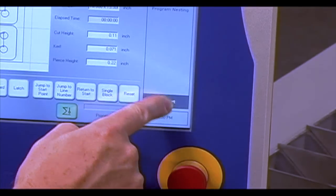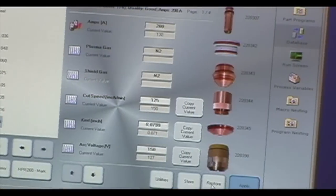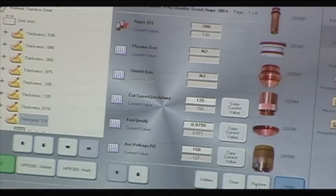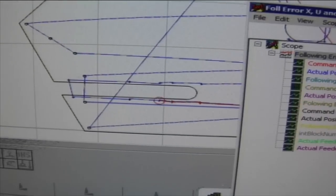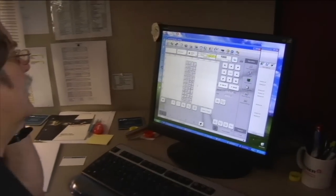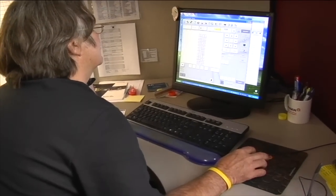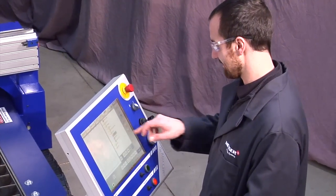With the push of a button, machine service and application support can also be carried out by our virtual service program. This utilizes remote diagnostics over a high-speed internet connection, so a service or applications person can view your machine function in real time to assist in troubleshooting machine functions or assisting in cutting applications.